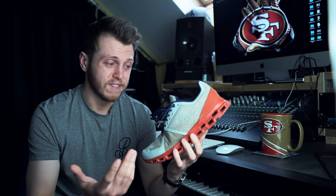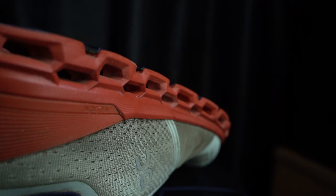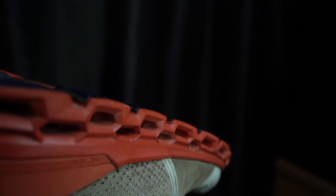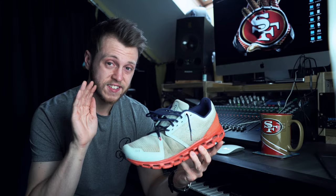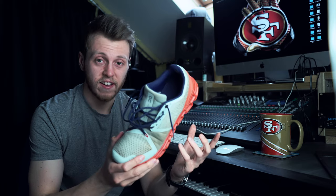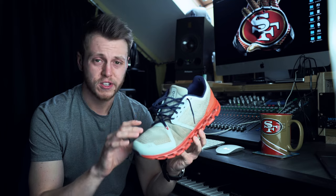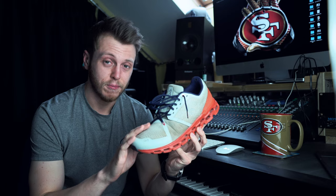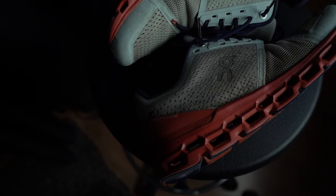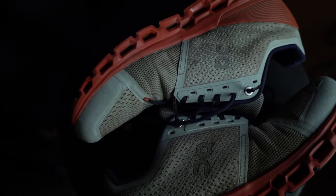My feet felt really great at the end — 40 miles usually makes your feet hurt. The mix of cushioning and responsiveness in this shoe is absolutely brilliant. Even today, I just set a 10-mile personal best in these shoes. It's designed for maximum cushioning, but it still gives you so much response that you can set a PB in it. It's an absolutely brilliant shoe.